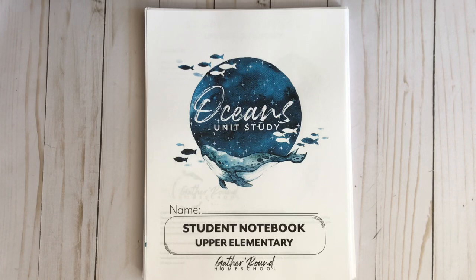If you want to know more, definitely go to gatheraroundhomeschool.com. You'll find all the information you need — what units are already out, what units she's planning on making, pricing, and printing options. This is the digital print but you can have them printed for you. You can also sign up to have samples emailed to you so you can try it out before you purchase it, and join the Gather Round Facebook community where you'll find tons of helpful families.